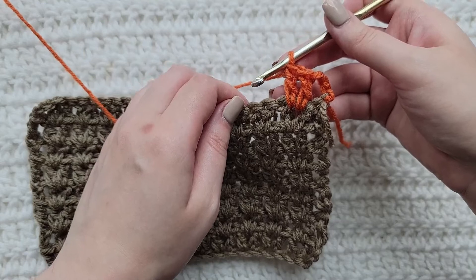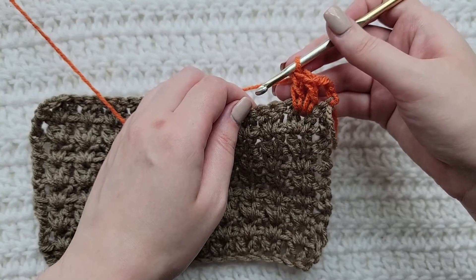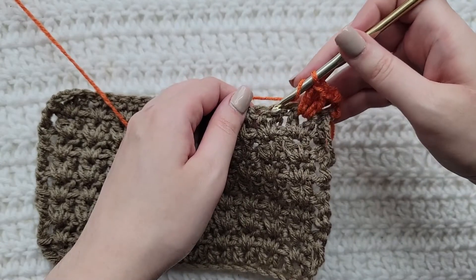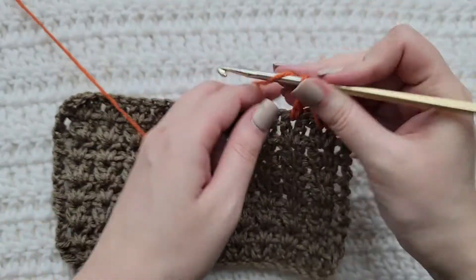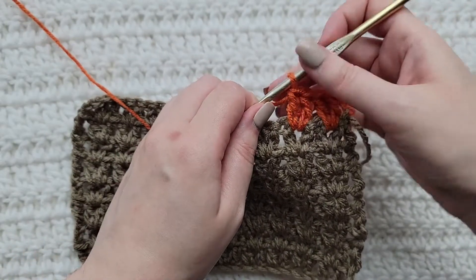If you were working these two double crochet into your chains, you're going to work them into the fifth chain from your hook. If you were working into chains, skip one chain. You can see that this is a previous two double crochet group — work two double crochet in between them. If you were working into chains, you would work these two into the next chain.